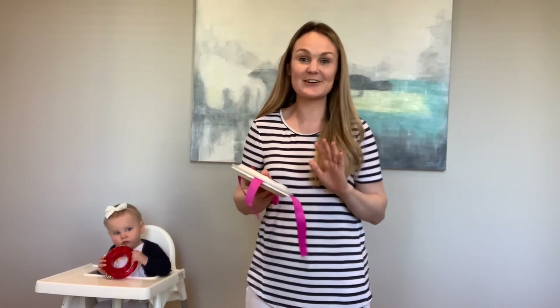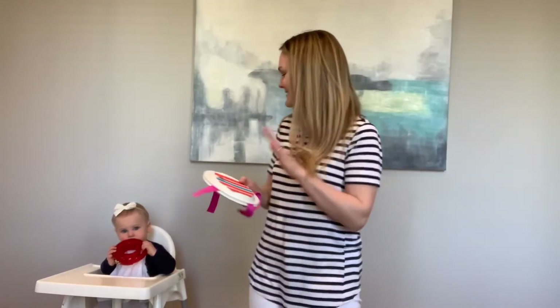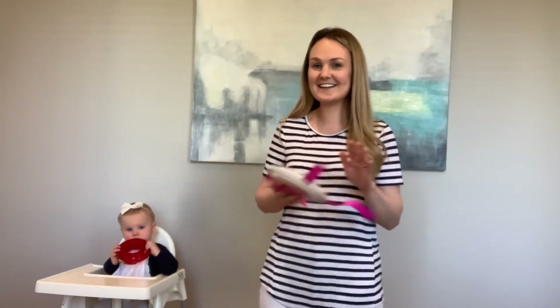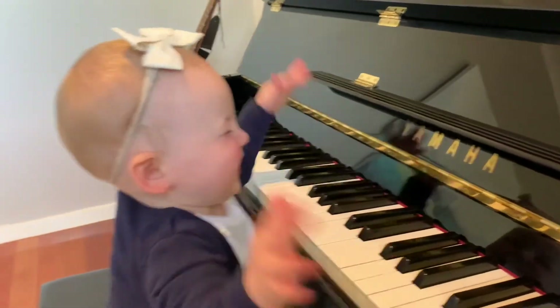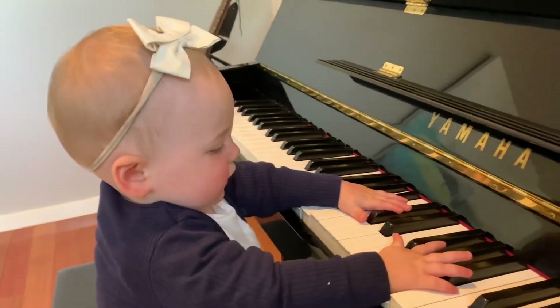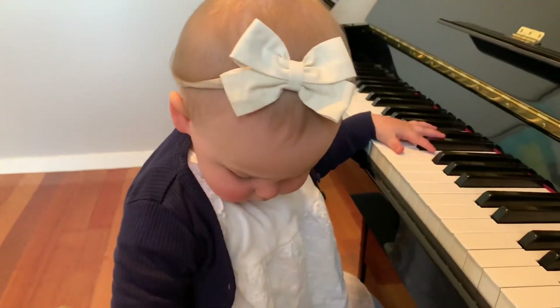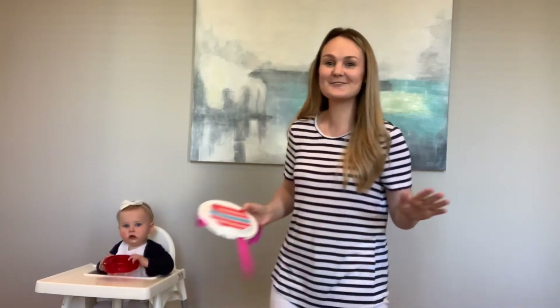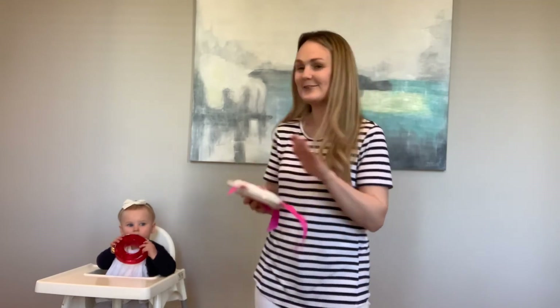These are the instruments that we've made and we're going to sing a song. It's called 'Make a Joyful Noise.' ♪ Make a joyful noise into the Lord, for he is worthy to be praised. Sing with your spirit, clap with your hands, our God is worthy to be praised. Worthy, he is worthy, so worthy, he is worthy to be praised. ♪ Hallelujah!